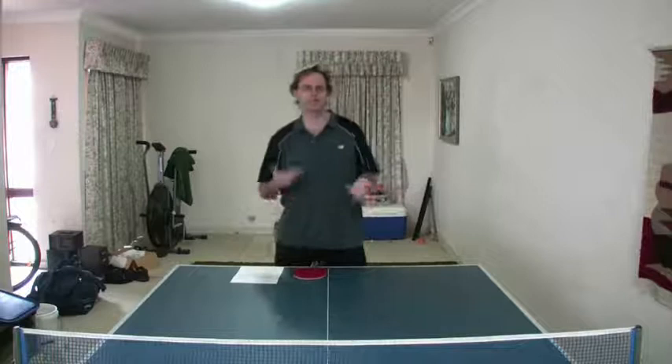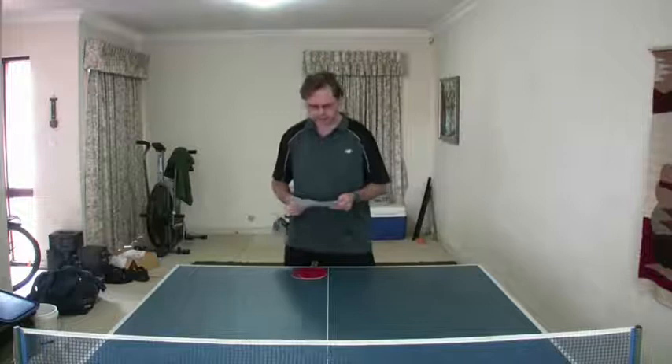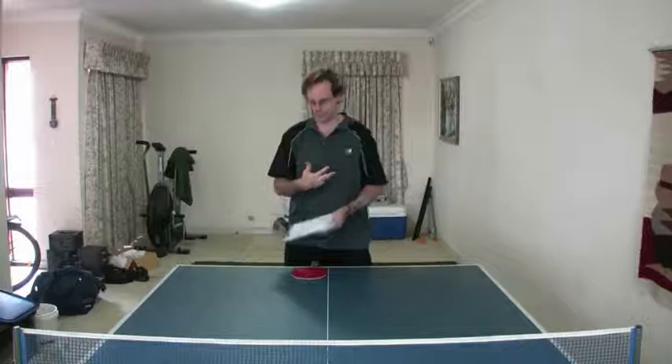Hi guys, today I'm going to discuss how to read your opponent and also how to scout your opponent. I've got a lot to cover, so forgive me — I've got a fair bit of notes here just to make sure I don't forget anything. I don't really want to leave anything out. So let's start with actually reading your opponent.